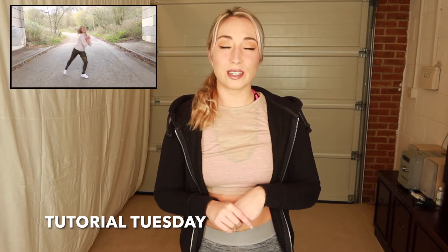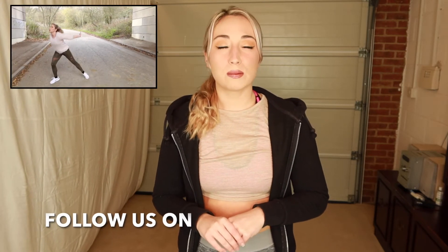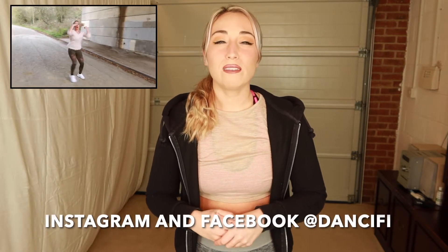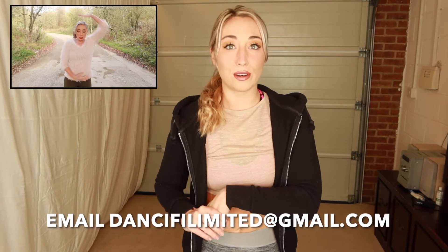Hi guys and welcome back to my channel, it's Charlotte here and of course it's Tutorial Tuesday — remember this happens every single week. I want to see you again so do make sure to subscribe to the channel, leave any questions or comments below, and give this dance tutorial a thumbs up if you've enjoyed it. Today we've got a very nice track — it's the new one from Adele called Oh My God, a super fun lyrical track. Let's get on with our dance tutorial.